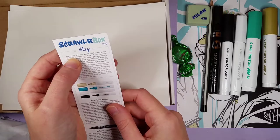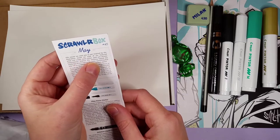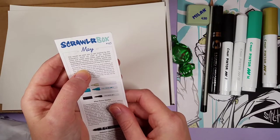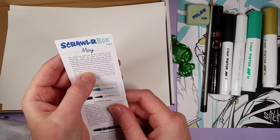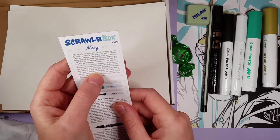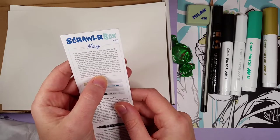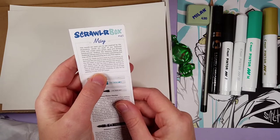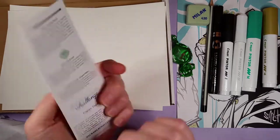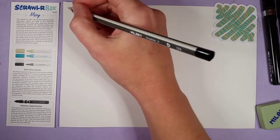It says: 'This month we want to get you inspired by the illustrative street art style of our featured artist and create some green, gold, and chrome masterpieces. These markers work on most surfaces, so don't feel like you have to stick to the paper included. Find a different surface — an old skateboard, a flower pot, or even an empty milk carton.' I'm going to have to have a think about that!